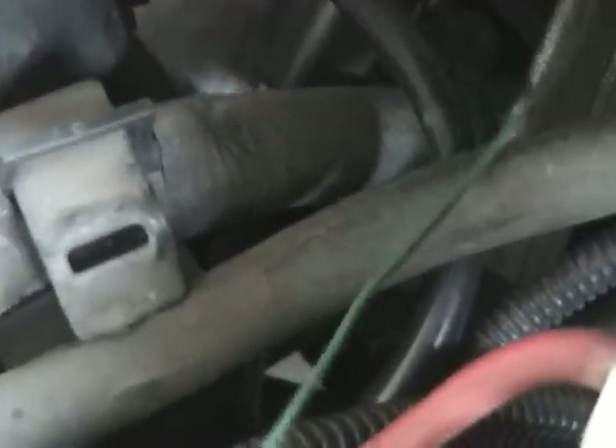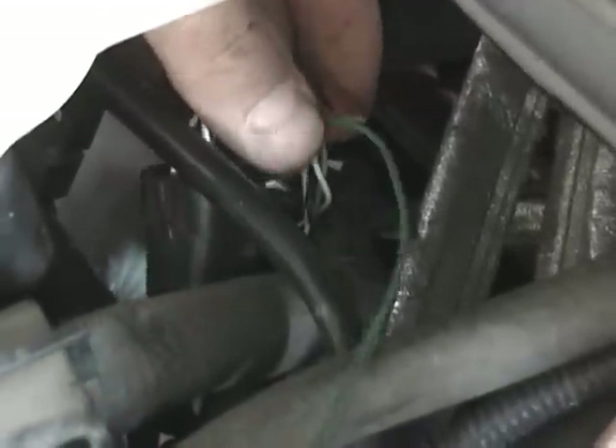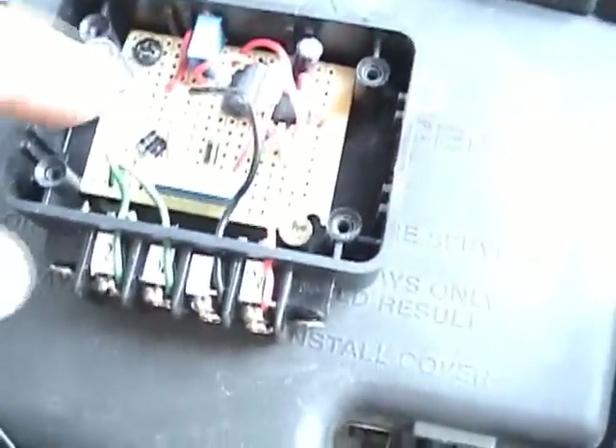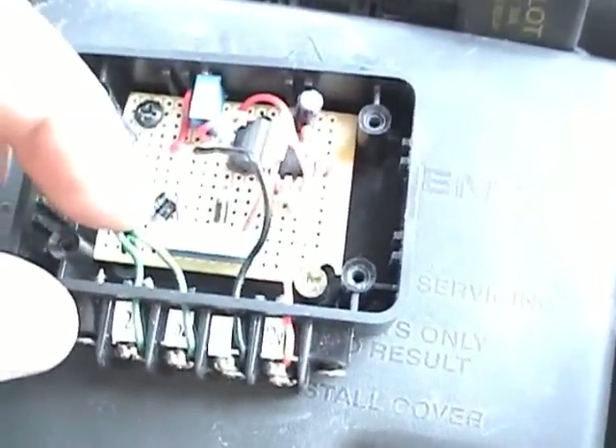My O2 sensor is back in there. What I've done is I've taken this wiring harness for my O2 — this side down here goes to the O2 sensor. This black lead here is the lead that goes back to the ECU, and I've put an inline splice in it and spliced this green wire into that black wire. So I have that spliced in there and I've got a wire coming back that I will be hooking into the EFIE.